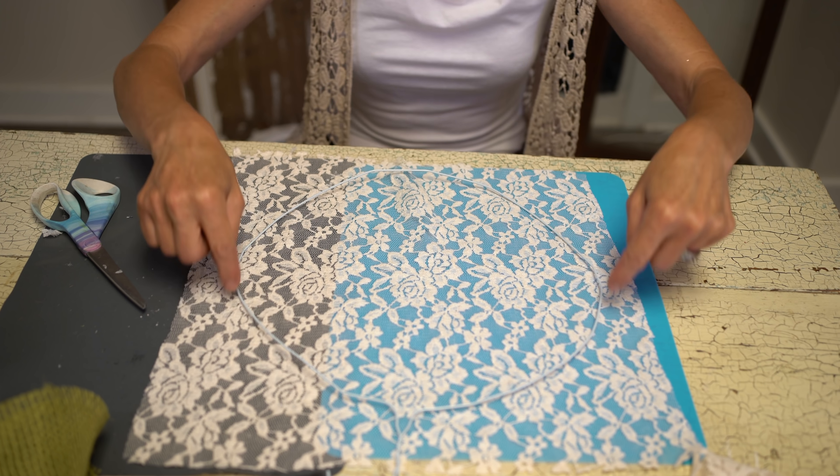When it's all dried, take your scissors and come around and cut all the excess material off. I'm leaving about a half an inch from the metal — from the wire. Come completely around your whole pumpkin. Once it's cut all the way around, we're going to finish off the two edges. Take some glue and fold it over to give you a finished edge on both sides.